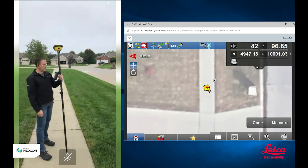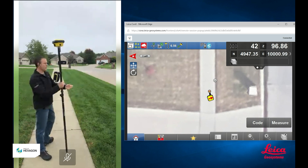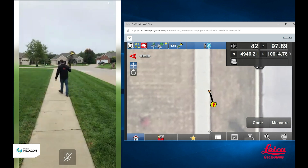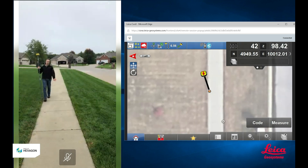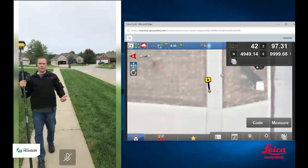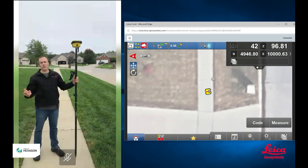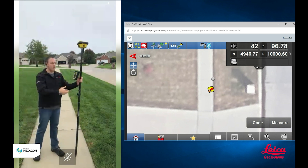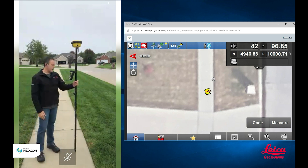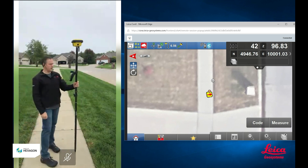Usually just circling the rover around like this for a couple seconds will do it. You can also just start walking around the job site with it. It's not a message that you see pop up very often when you're working, because as you're out doing a topo or staking out a job, you're probably moving all the time. The more you move, the more these things stay initialized. Not something that pops up very often, but I wanted you to see that.